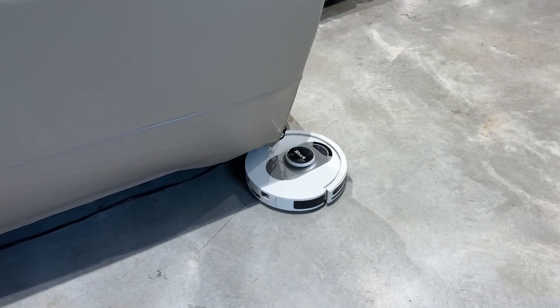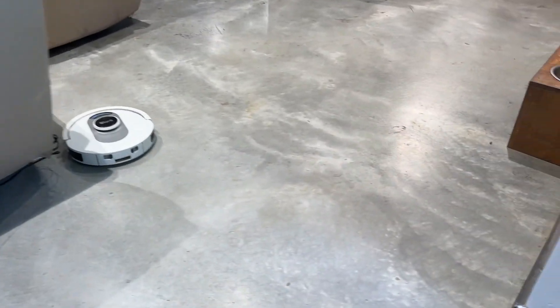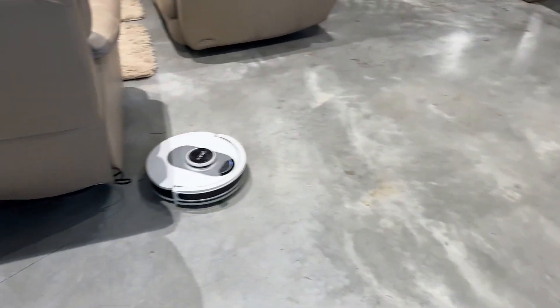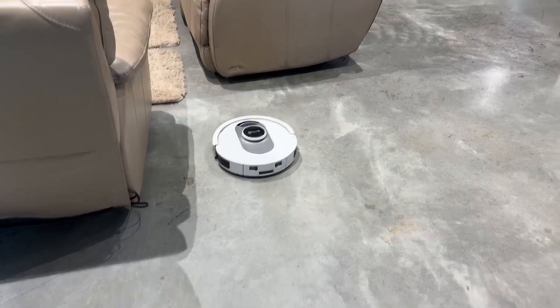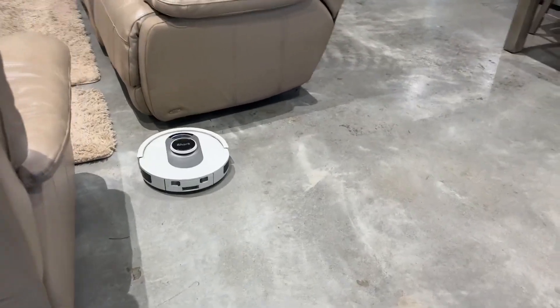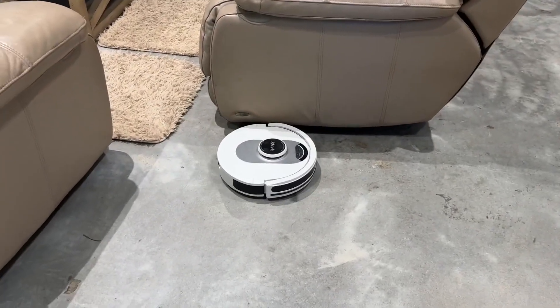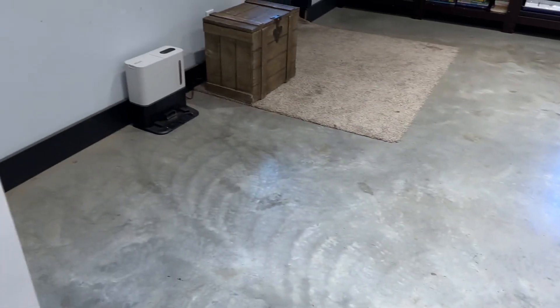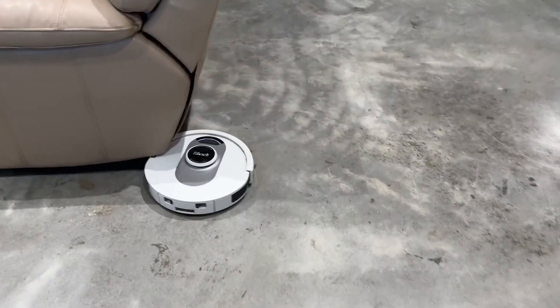The other thing I've noticed is it learns your home in terms of mapping, but it doesn't necessarily know that it already cleaned a certain spot — which is kind of what I was hoping for, that it would be a little more intuitive. However, sometimes it does continue on and empty itself out, which I think is also a great feature — you never have to manually dump the trash out of it.